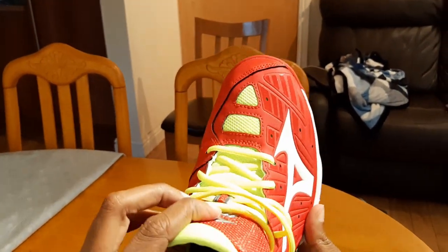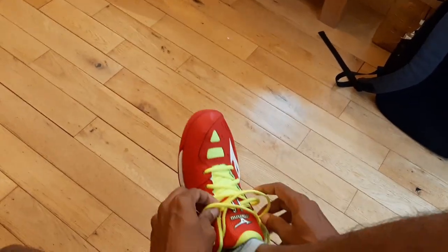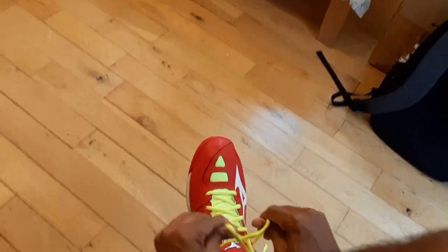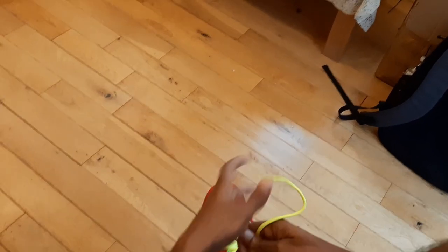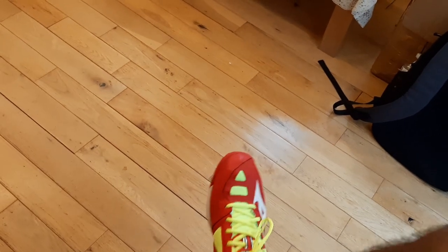Let me go ahead and check it out with my feet. It does feel quite nice, though it's probably a little bit on the larger side than what I wanted — I can feel my toe reaching out at the front.